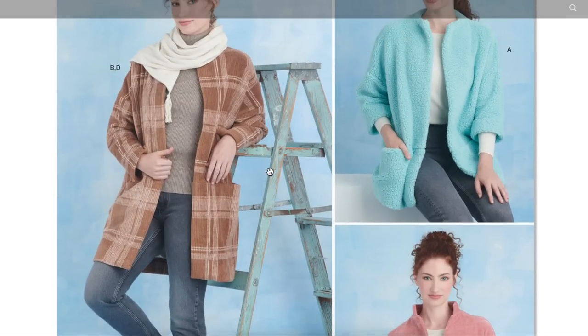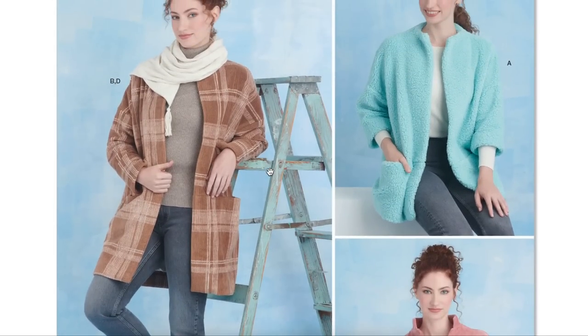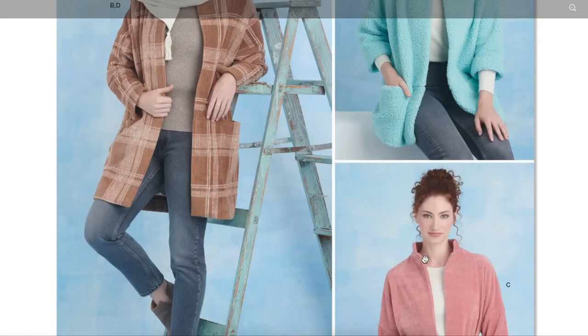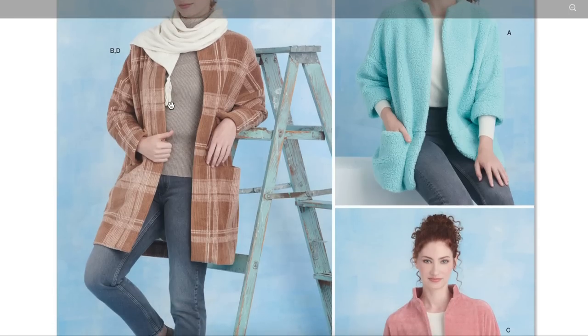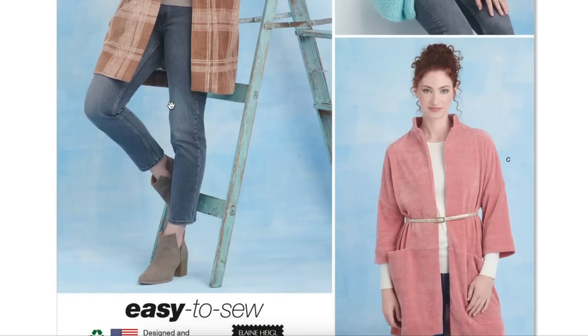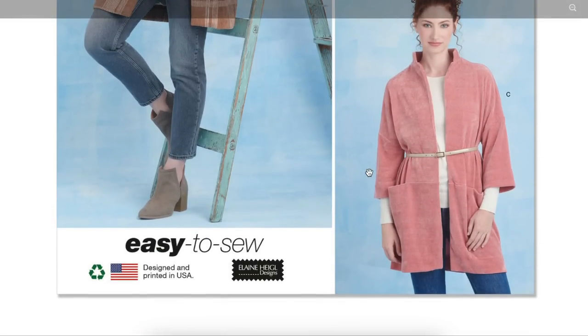So this is a jacket, honestly kind of similar to the first one we looked at — it just doesn't have the notched collar. You can do this kind of collar or add a little stand collar. Or I think this scarf is separate and you layer it over top and buy the tassel thing. It just has patch pockets, kind of like an open cardigan. The styling is not it.